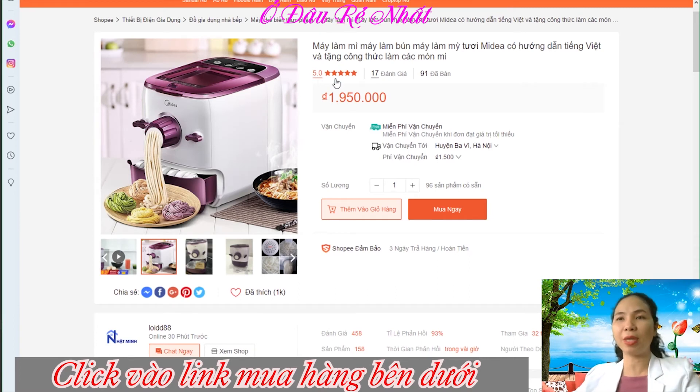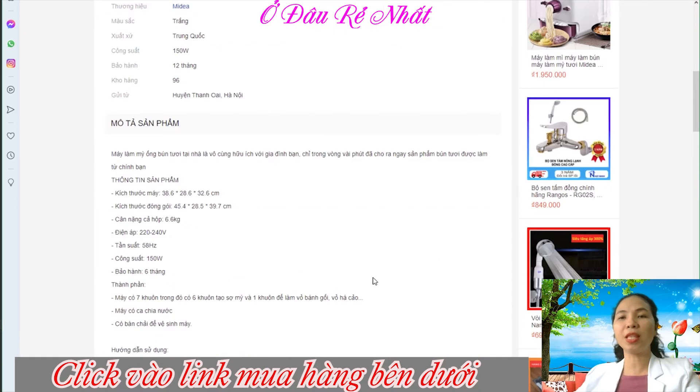Được đánh giá 5 sao nha. Giá của sản phẩm là 1 triệu 950 nghìn cho một chiếc máy làm mì tươi như thế này. Cực kỳ tiện lợi nha các bạn. Nếu các bạn có nhu cầu mua hàng hãy click ngay vào đường link mình đặt sẵn bên dưới các bạn nha.